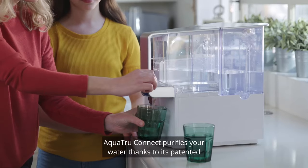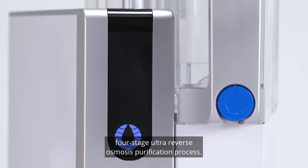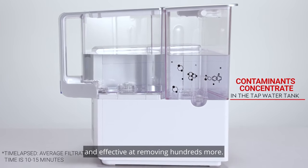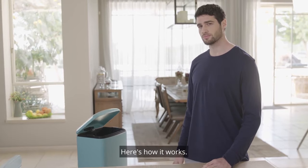AquaTrue Connect purifies your water thanks to its patented four-stage ultra-reverse osmosis purification process. It's certified to remove the most dangerous toxic chemicals and effective at removing hundreds more. Pitcher filters don't even come close. Here's how it works.